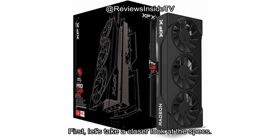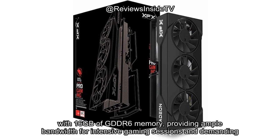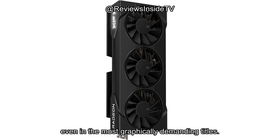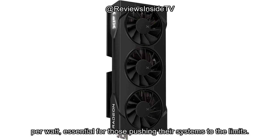Let's take a closer look at the specs. The XFX Swift RX 9060 XT OC is built around AMD's RX 9060 XT chipset and comes equipped with 16GB of GDDR6 memory, providing ample bandwidth for intensive gaming sessions and demanding workloads. With a boost clock reaching up to 3320MHz, this GPU is designed to deliver smooth performance even in the most graphically demanding titles. The card also boasts AMD's RDNA 4 architecture, which promises greater efficiency and performance per watt, essential for those pushing their systems to the limits.